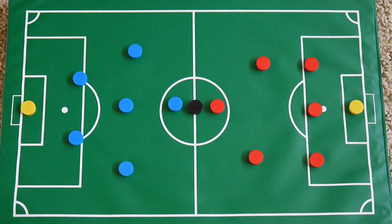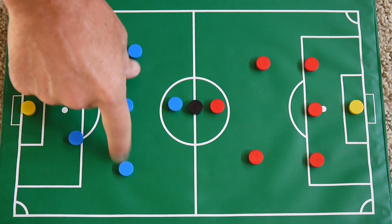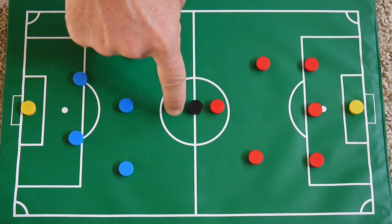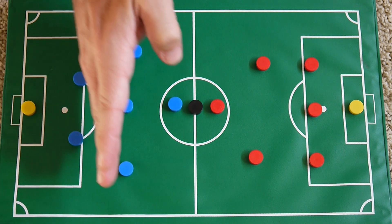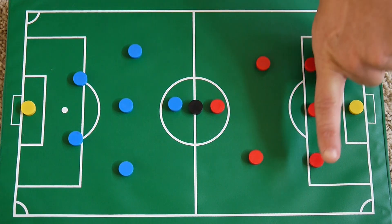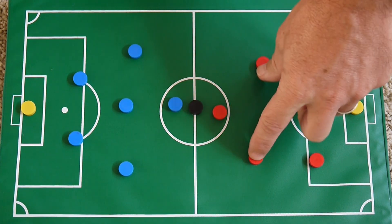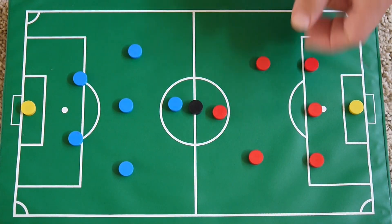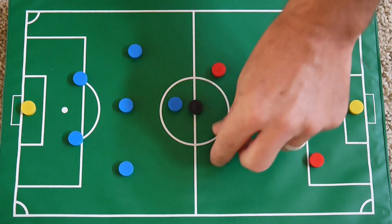The formation that we'll be playing will be 1 goalie, 2 defenders, 3 midfielders, and 1 forward. You always start from the back when you're talking about soccer formations, so we'll call that a 2-3-1. We may come across teams playing a 3-2-1 with 1 forward, 2 midfielders, and 3 defenders. Some teams do a 2-2-2.